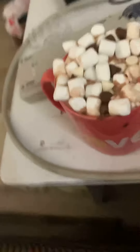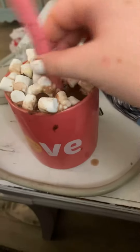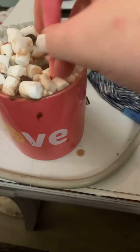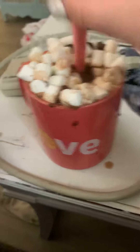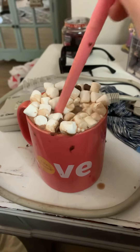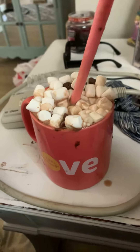I actually don't really like marshmallows by themselves. It's so pretty, so pretty. Okay, there's a cinnamon stick in here — right here — but I got a straw in there because I'm not drinking it directly since it's hot.